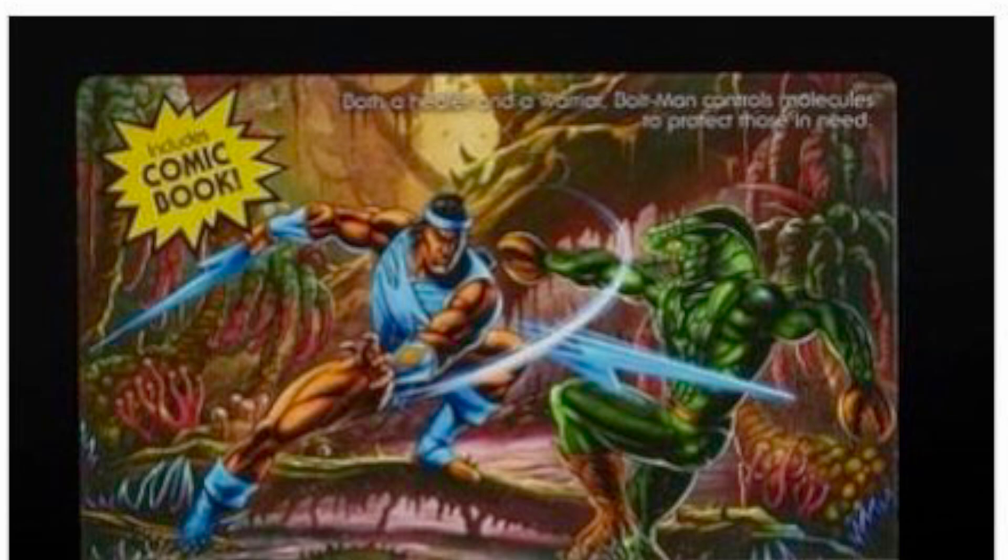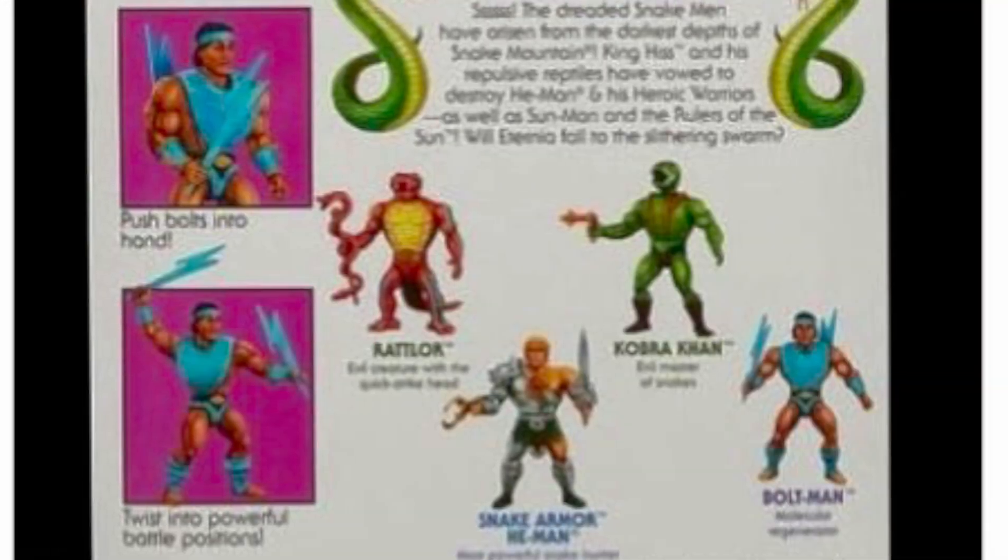I know that he's got legit 80s roots, but I don't have any identification with the character — I've never been exposed to any media that he was in. So I may not necessarily need to own an action figure of him, but it seems we may have to pick it up anyway. The bio says Bolt Man is both a healer and a warrior who controls molecules to protect those in need. Bolt Man comes with what appears to be two blue lightning bolt-like attachments — you can push the bolts into his hands, park them on his back on his armor, or just have him holding them. Then you twist him into powerful battle positions.